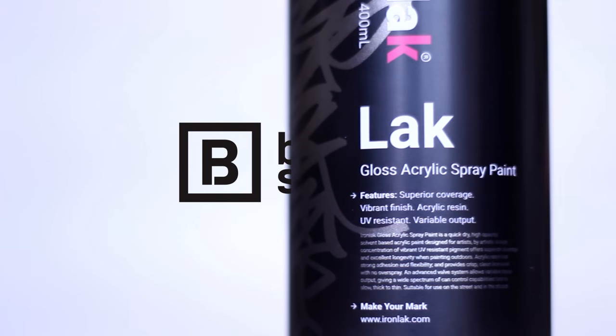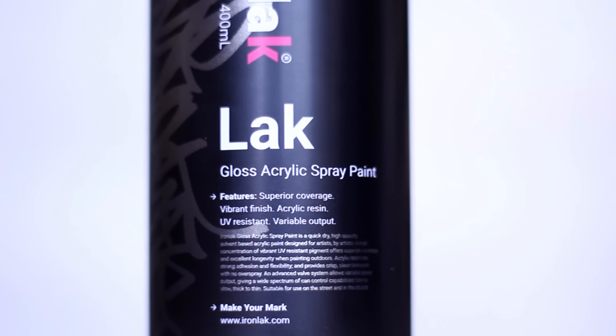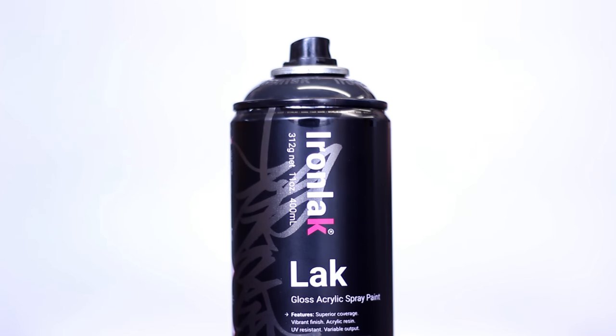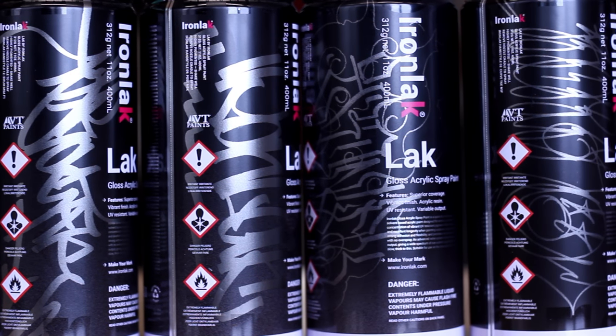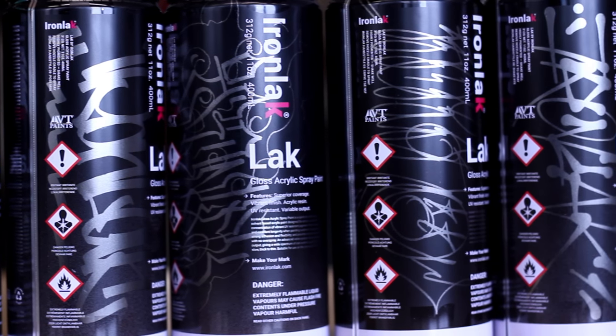Today we're going to go through all the new Lack cans by Iron Lack, including a rundown of the new colors. Not only have they updated the formula of the paint, they've also played around with the design of the can. The can is now a simple matte black with hand styles from 12 different riders, with much more to come.